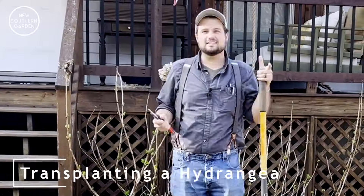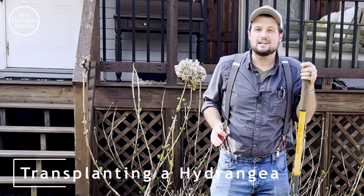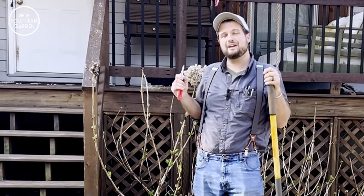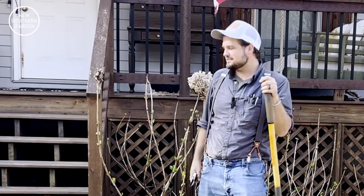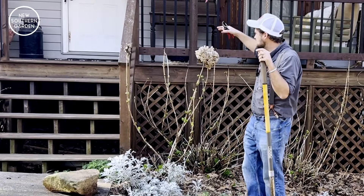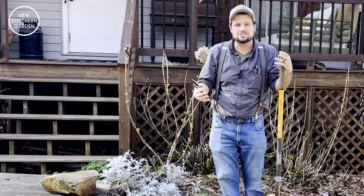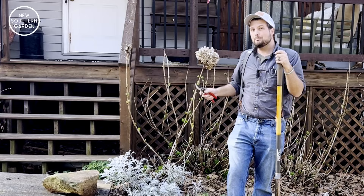Hey gang, welcome to New Southern Garden. Today we're at a client's house in the northeast Georgia area. We're starting to do some personal gardening for folks, and today we have a task that is truly a personal gardening task. The client has this wonderful big leaf hydrangea — it's supposed to be a Dually hydrangea, which is a wonderful blue in acidic soil.